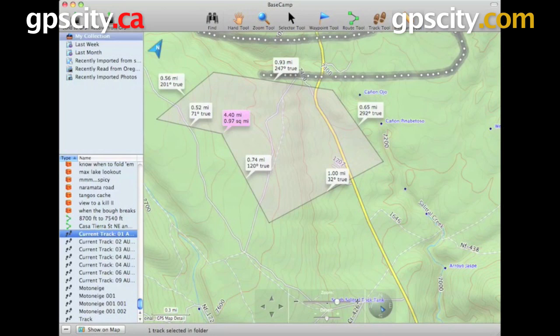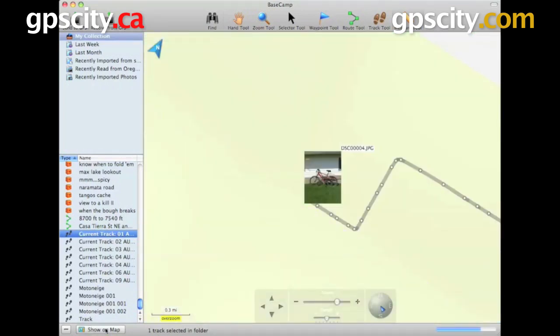At any time, at the bottom there's a little Show on Map icon. Just click on that to show exactly where that point is. As you can see, I've got a picture tied to that point because I was using a Garmin Oregon 500, which automatically geotags photos before I upload them.